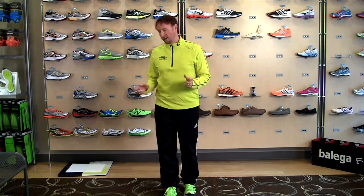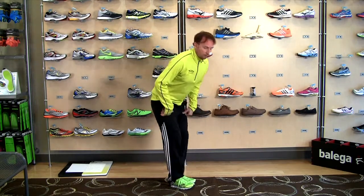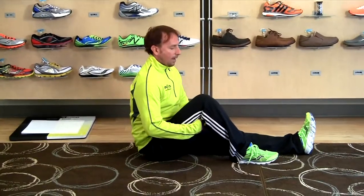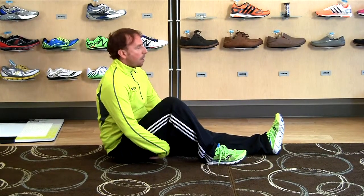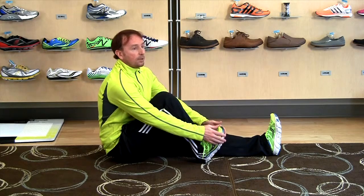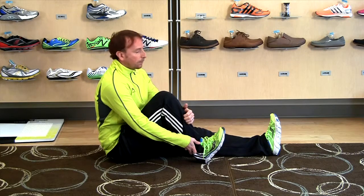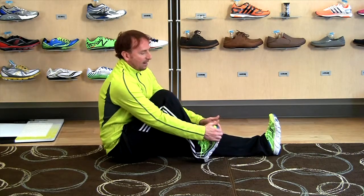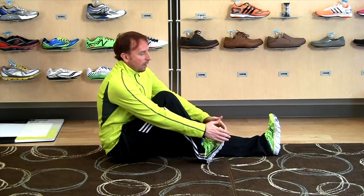The last one is a calf stretch — a little different version, more of an active isolated stretch. You're going to sit on the ground, bring one leg in about a foot to a foot and a half from your butt. Then bring your toe up as far as it can go using the tibialis anterior, the shin muscles. Bring it up as far as you can go, assist at the top for about one second, then relax.